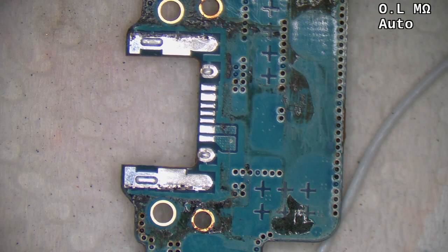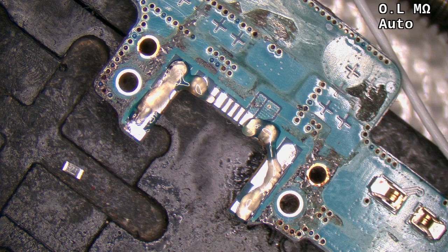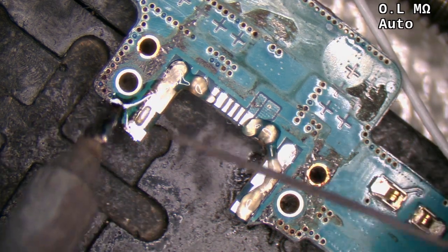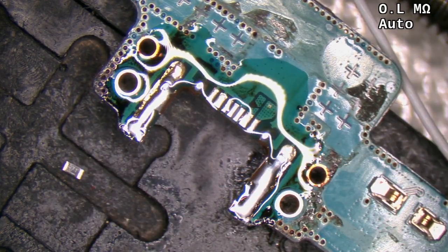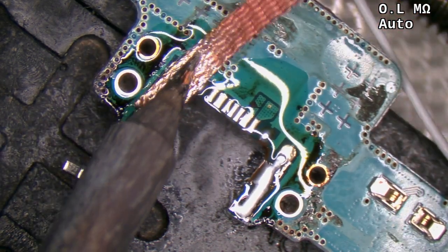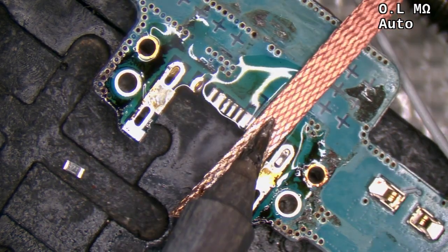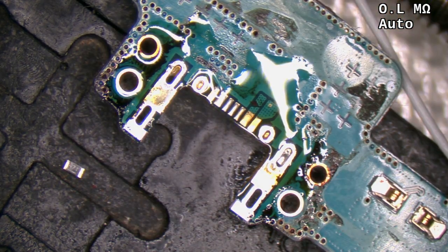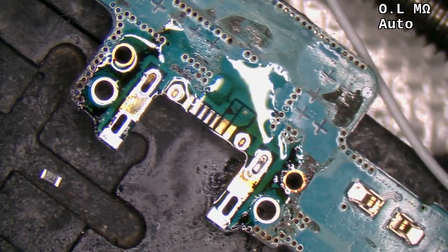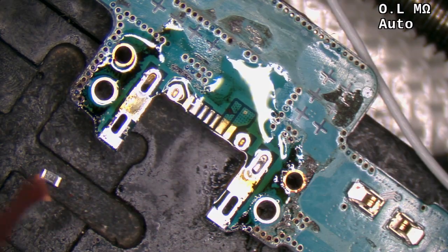Alright, we do need to clean out these ports, so we use hot air and wick for that. You can see how the wick doesn't really pull out from these deep corners here, so that's why we're going to use the hot air method.